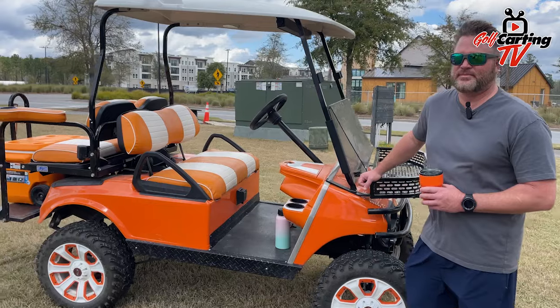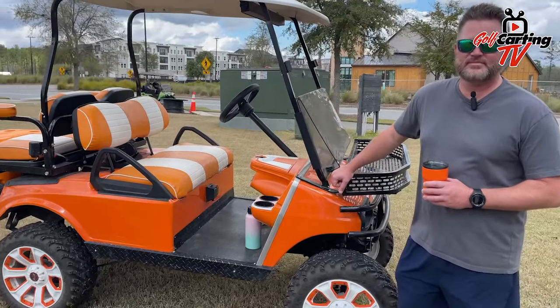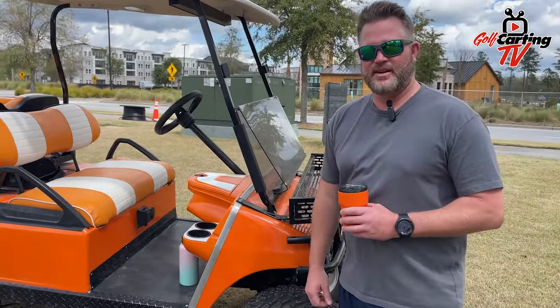This is Matt with Golf Karting TV. I'm here with Randy — he's got this awesome DS, Tennessee Volunteers. Randy, thanks for having us out here. Tell us a little bit about this cart.